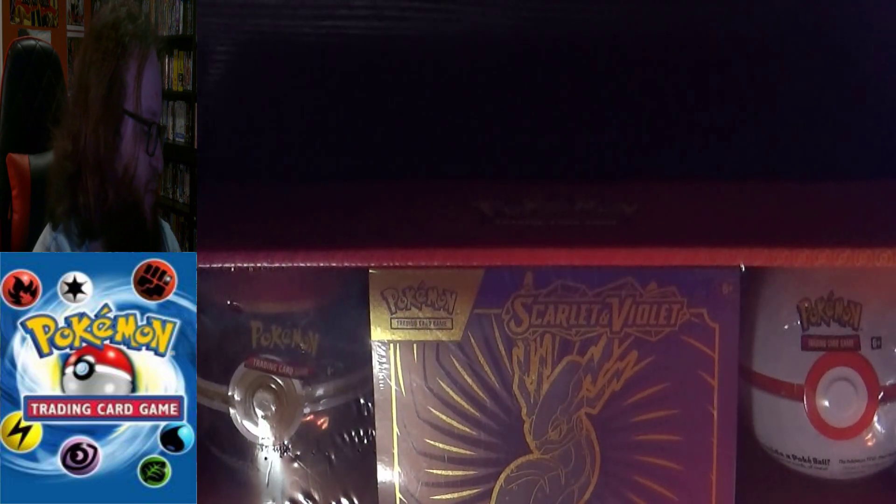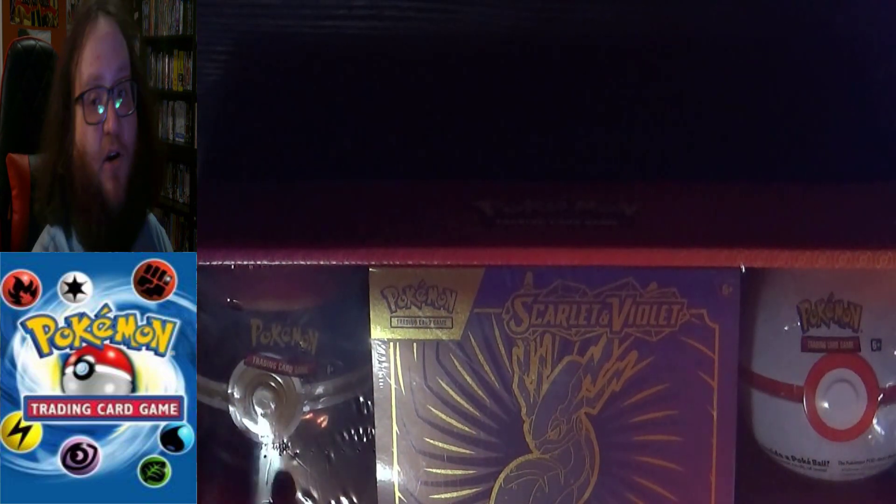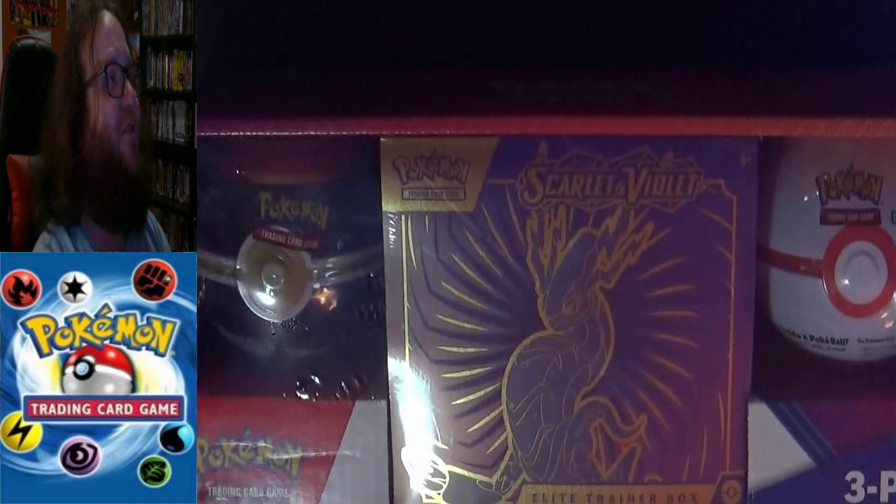The funny story is my hometown doesn't have a Costco, but for my birthday we went to Sudbury where my sister has a Costco membership. We went in and I found this lovely package that I just had to get because it's so much cheaper buying like this than buying them all separately.